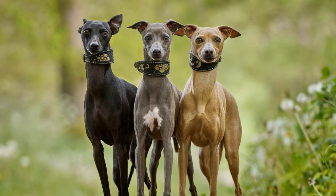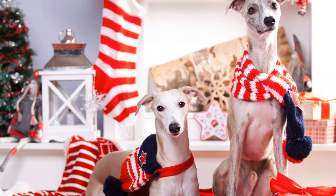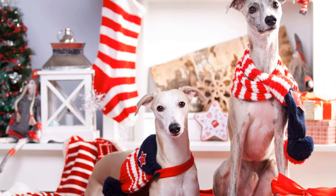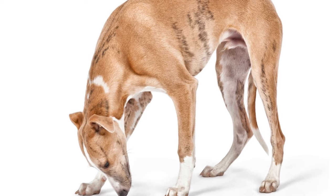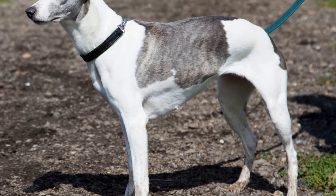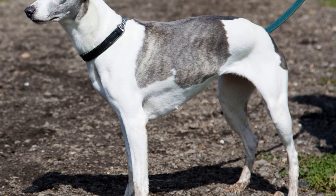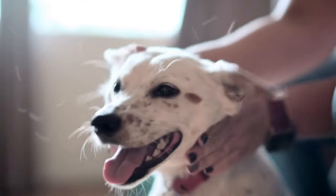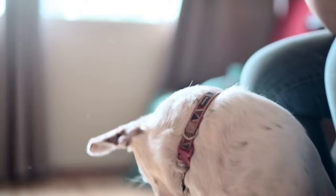One: Begin with the basics. The first step in training your Whippet Puppy is to establish a strong foundation by teaching them basic obedience commands. Start with simple commands such as sit, stay, and come. Use positive reinforcement techniques such as treats and praise to reward your puppy for following these commands. Consistency is key during this stage, so make sure to practice these commands daily in short training sessions.